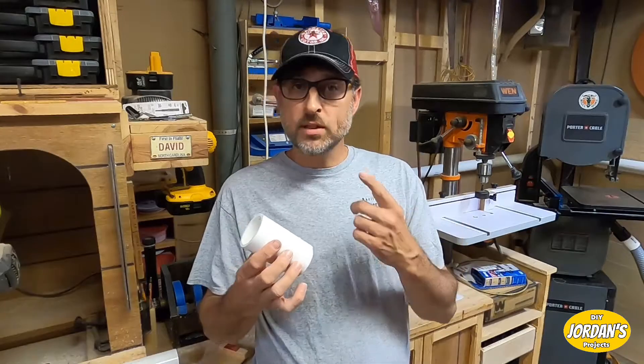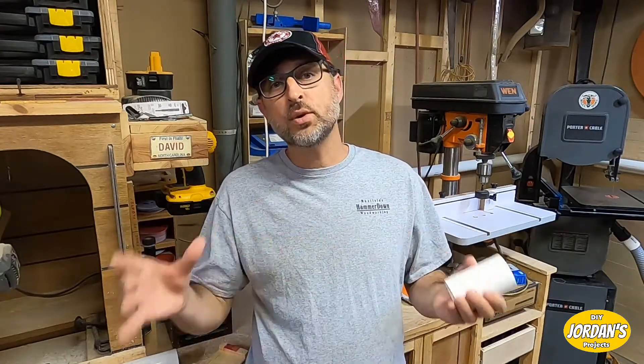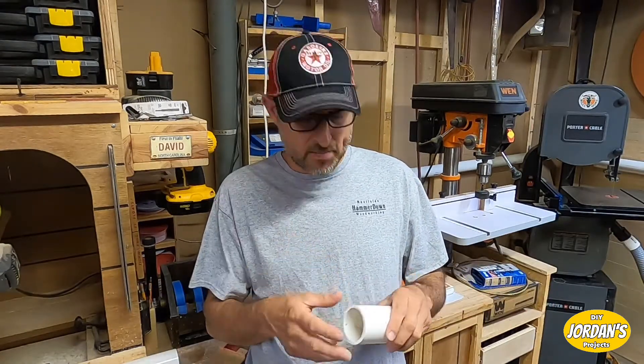Today we're going to be taking a regular piece of two inch PVC pipe and making an adapter where you can go from that over to a two and a half inch shop vac hose. Not sure that they make one of these, but they are super easy to make and all you need is one tool.